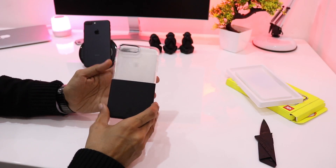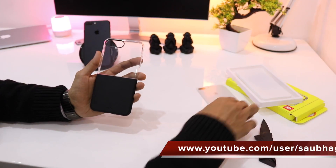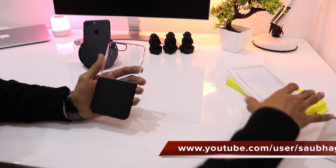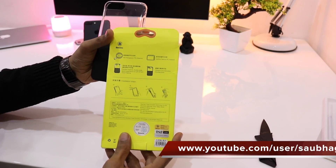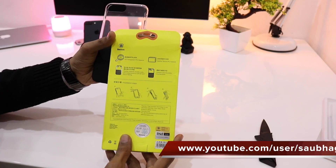So here's the case itself. On the back of the box it says 'Basis — based on user, creating a fashion life.' It also lists: double material, double style, good experience on soft and hard touch feeling, camera lens accuracy, counterpoint leather texture, and PC material.